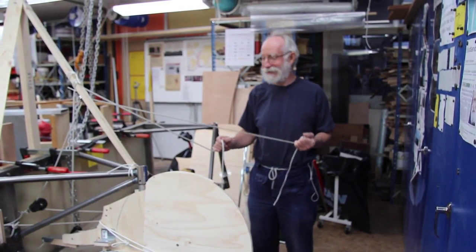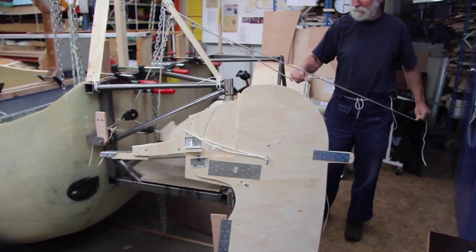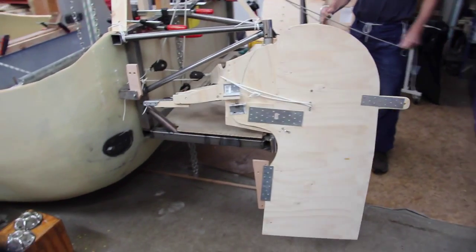Hello, this is Hiru. This is the steering system of the 10-footer, done by two rudders.